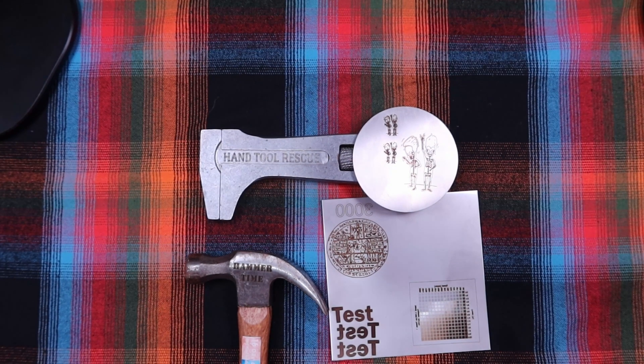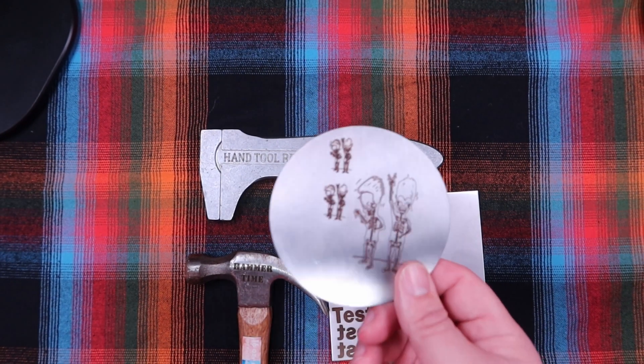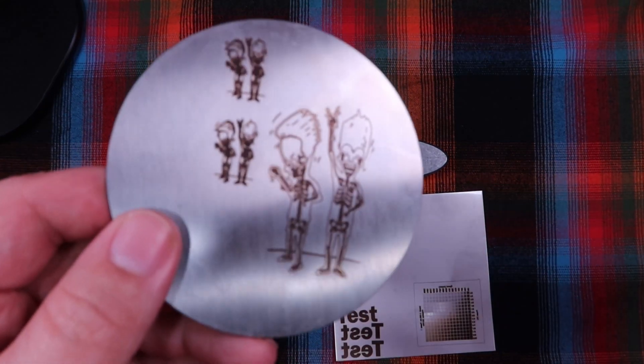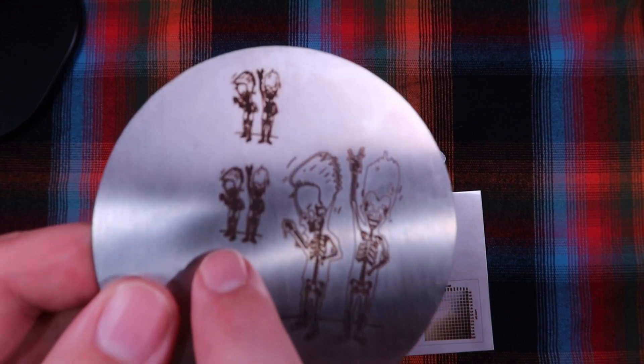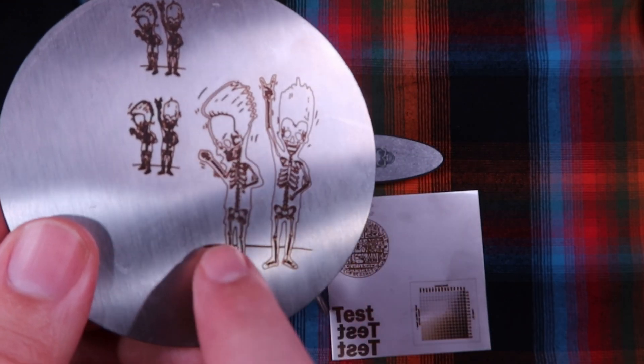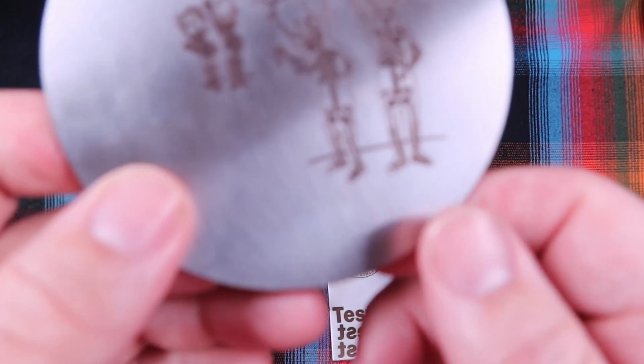Here are some things I did. I've only done steel so far. I did some Beavis and Butt-Head engravings — tried some small ones and some decent sized ones. And you can — I don't know if you can hear this — but there's definite texture there.